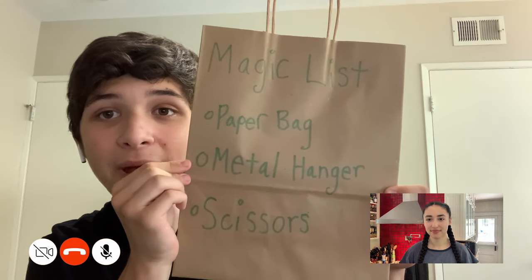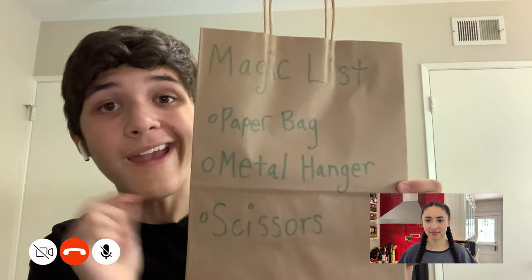Want to see how I did it? Definitely. To start this trick, you'll need a paper bag, a metal hanger, and scissors. Start by cutting two holes in your paper bag like this. Next, take your metal hanger and bend it out to where it's kind of a poker. And that's all the prep.